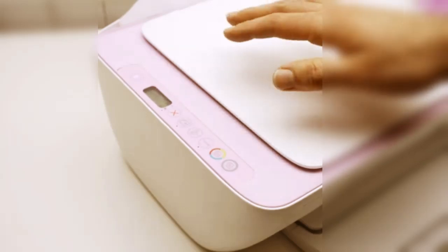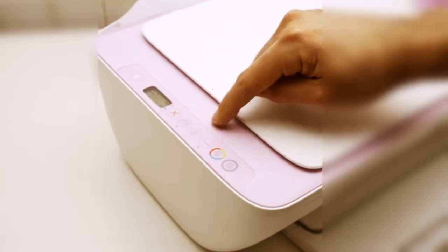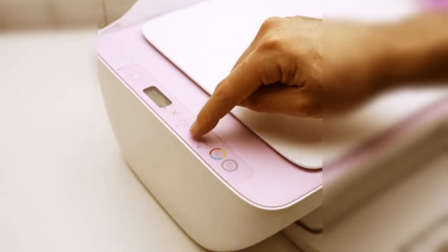Once this is done, your printer is now in pairing mode. You can check that the Wi-Fi light is blinking, which simply means your printer is ready to connect with a phone or computer.